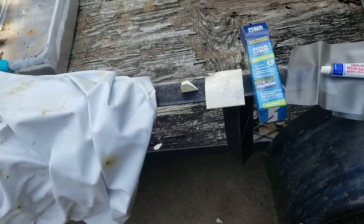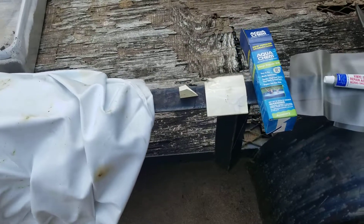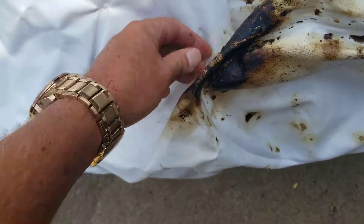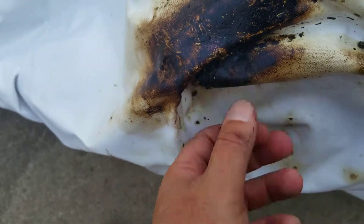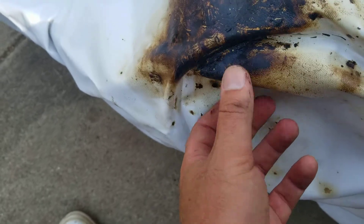To start the process, find a patch kit in your garage — it's probably 10 to 15 years old. Cut out a segment of the patch kit, then rough up the area of the puncture. Even though we got flex seal all over it, here's the hole right here where my thumb is. Get that laid out in the blazing hot sun.